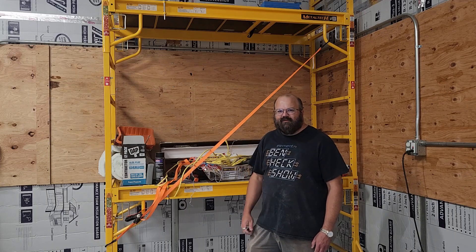Hi, I'm Tom. Welcome to my workshop. This is my Metal Tech Scaffolding.